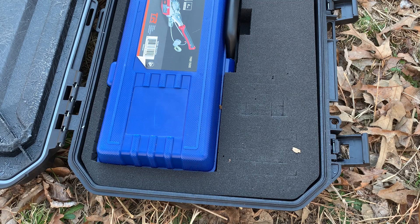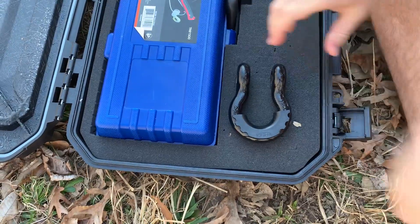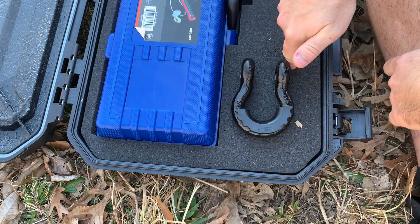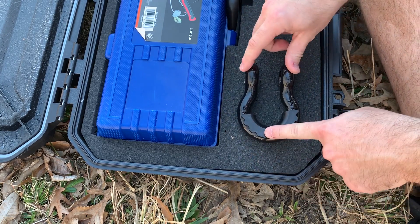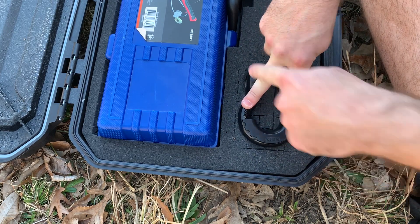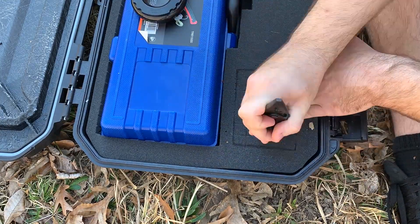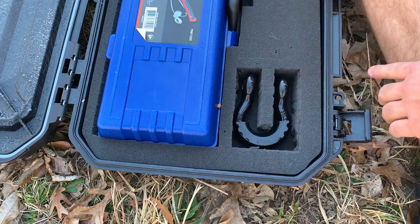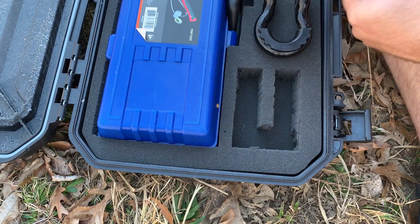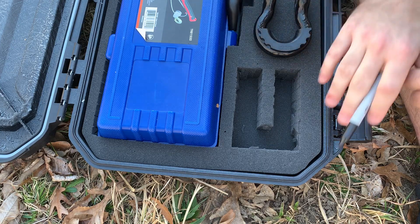I'm going to show you how to actually put something in this pluck-and-peel foam. Today I have these tow shackles to go with my manual winch. Basically all you have to do is trace around your object and then cut out the foam — it should just drop right in. Or you can push down on it and you can see where to trace out your item. You can also just lay it down, trace it out exactly, and then there'll be no wiggle room at all.